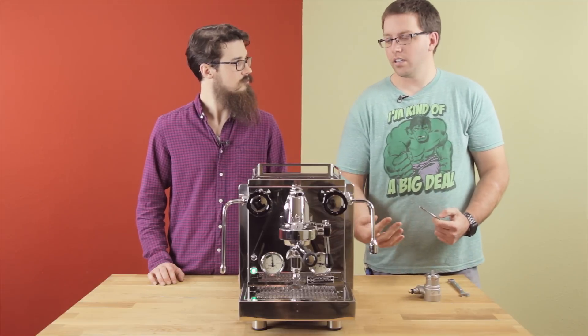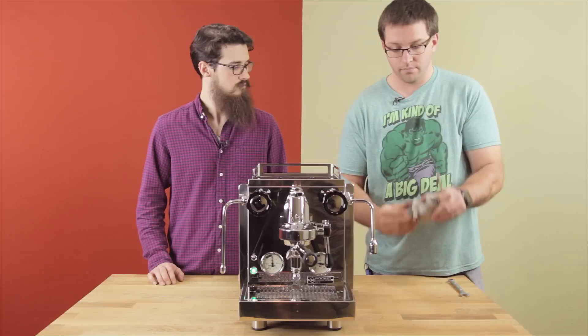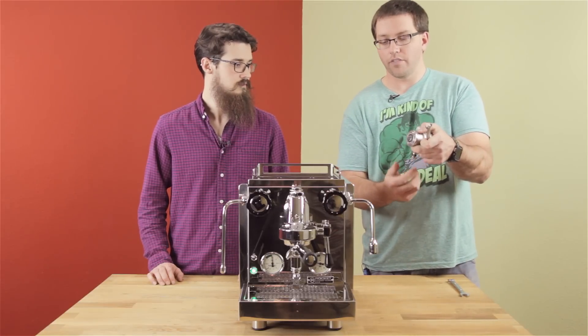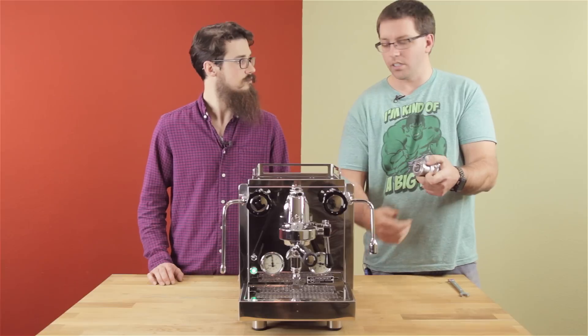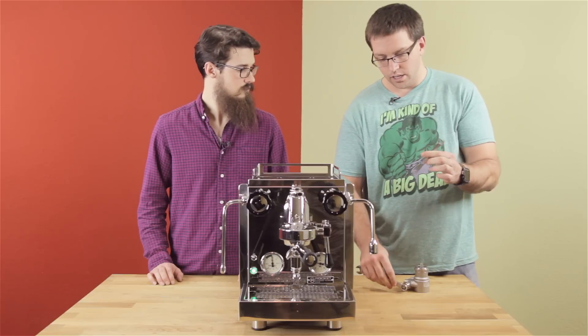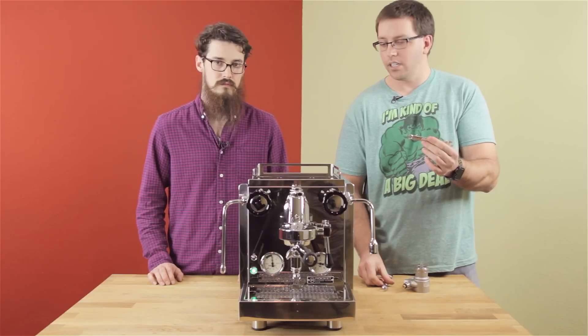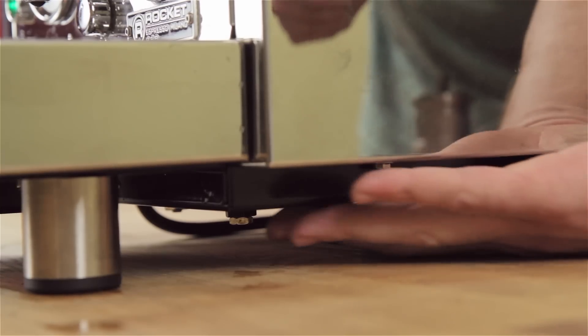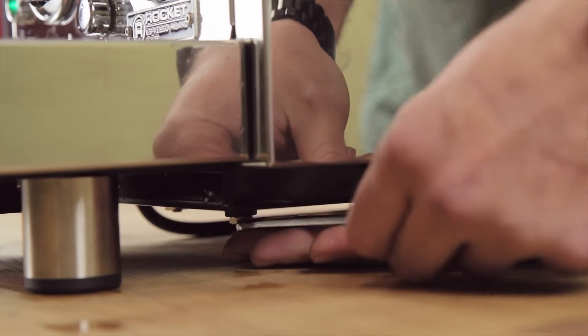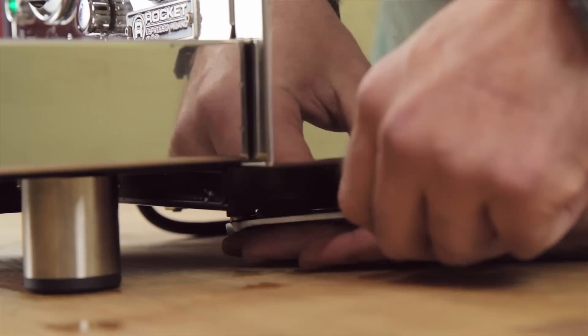Usually on the right-hand side there's a brass nut sticking down that you're going to adjust. I've already loosened the black lock nut on this one to make it easier — that's a 14 millimeter wrench for the black, and then a 10 for the brass nut. It's easier to adjust it while it's running. I'm just going to do a couple turns to stop the squealing.